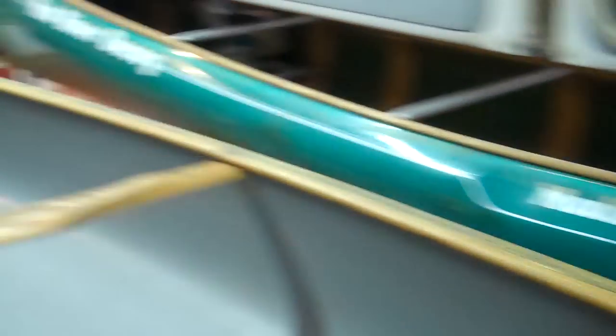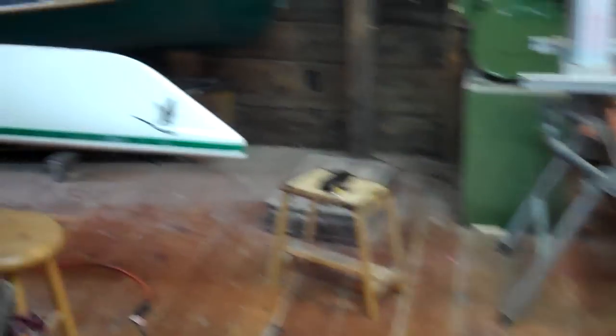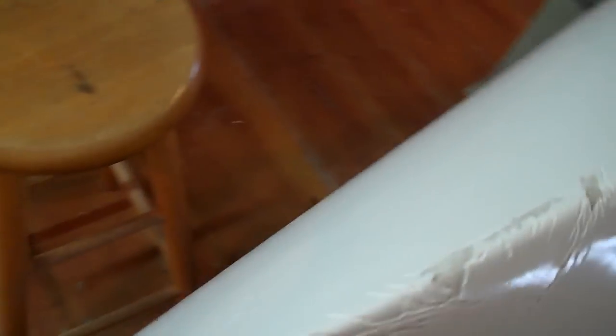Should get skid plates but they're not going to do that yet. Here's a Current Designs Kestrel 120 — brand new owners bought one for him and one for her. They got home, he got his in the garage, went to get hers off the car, took off the straps, and the wind took it for a ride and smashed it up near the bow. Patches on the inside are just finished — all the Dremeling done — going to put in the gel coat today, and it's going to be some serious wet sanding.